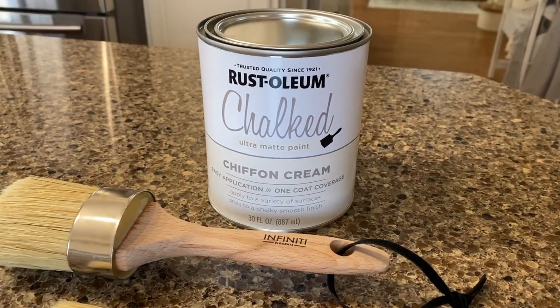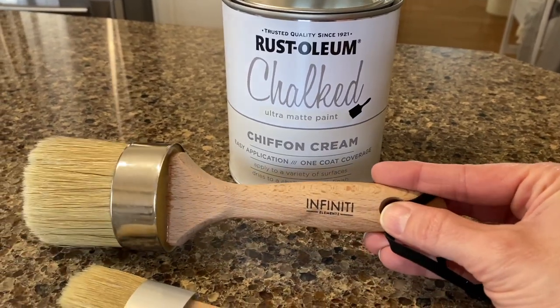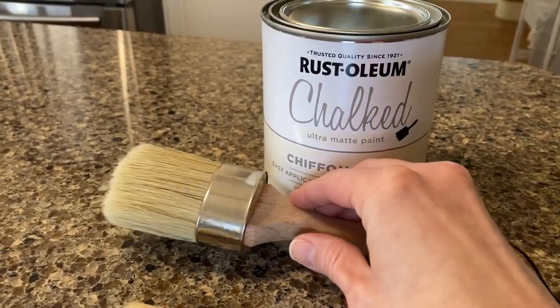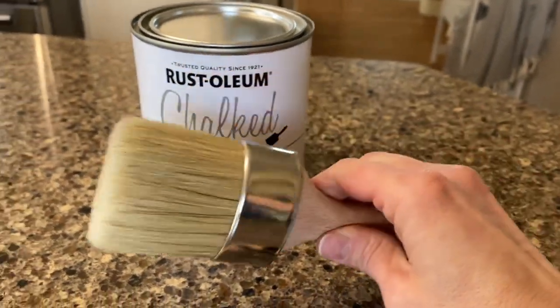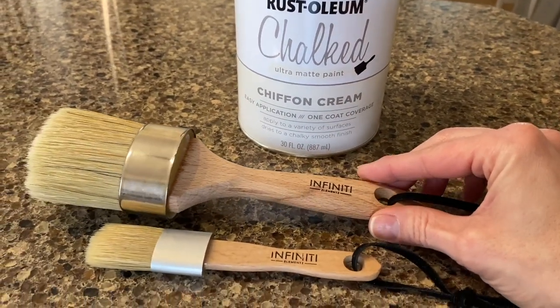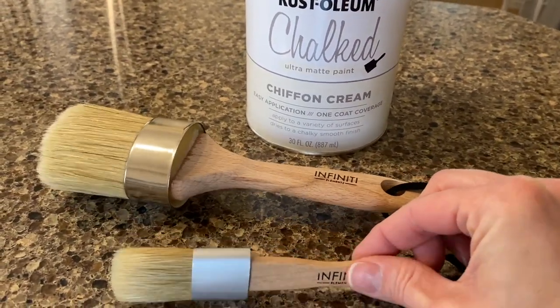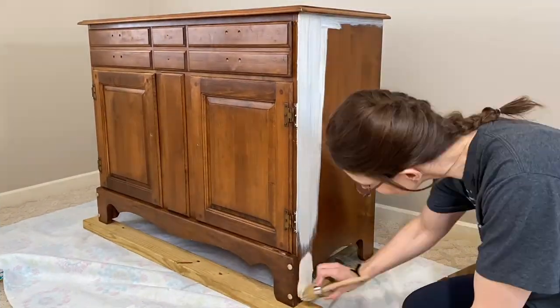Next I'll be using the Rustoleum brand chalk paint in the cream chiffon color. I also picked up these chalk paint brushes by Infinity off of Amazon. I'll try to link all the products we use down in the description box. What I love about chalk paint is that you don't have to prime or sand the piece, so that definitely cuts down on the time as well as the mess.